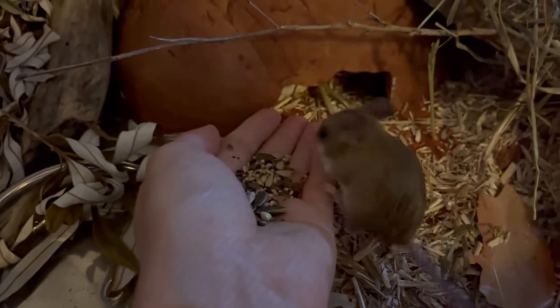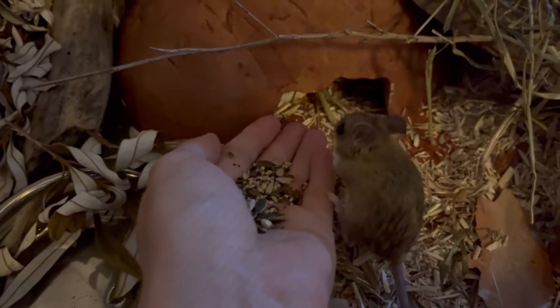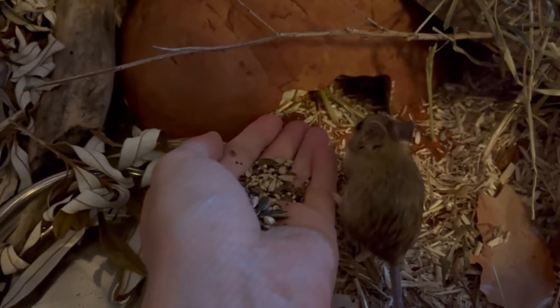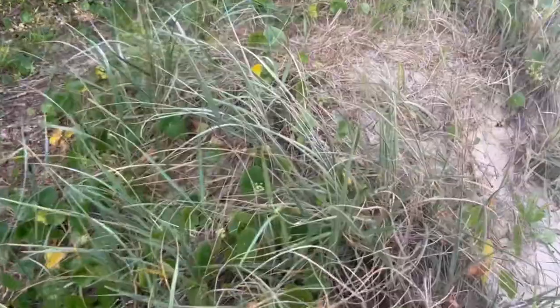Today I'm going to show you how to set up a woodland enclosure for mice on a budget. This enclosure setup is for my Spinifex hopping mice, but my house mice absolutely love these enclosure setups too. There are so many amazing things in nature that mice will absolutely love.